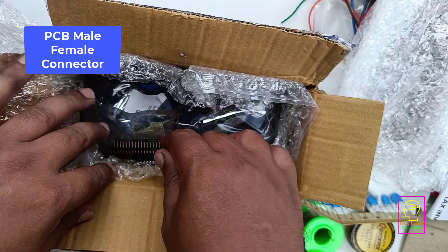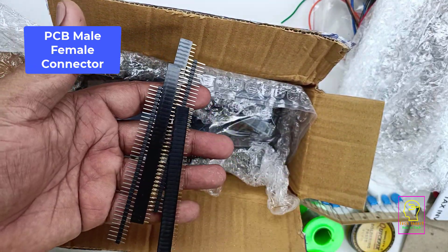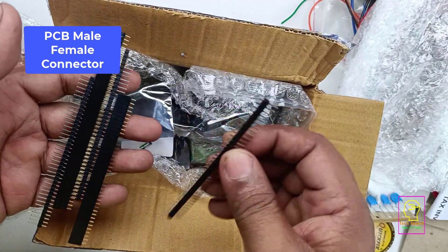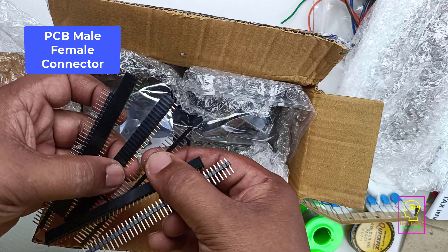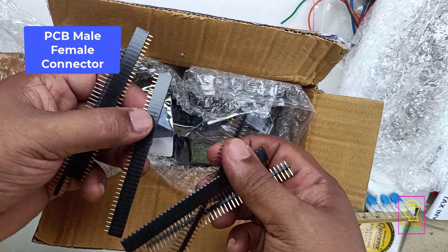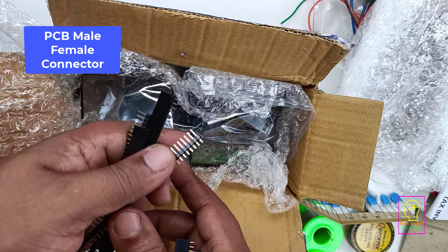The next item is PCB male and female connectors. These are very useful when you are assembling your circuit on a PCB. You don't need to solder the wires directly to the PCB. Instead you can make use of this item — it can actually act as a detachable wire connector.